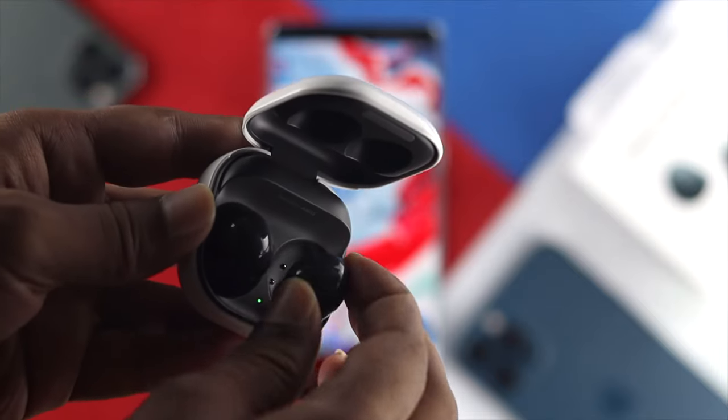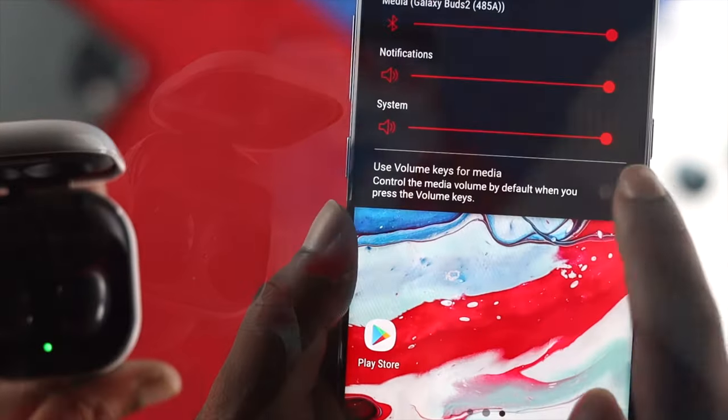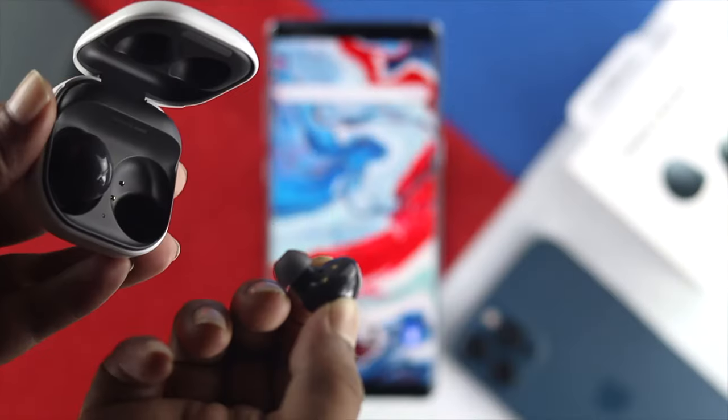How's it going, everybody? Welcome back to the channel. In today's video, we're going to talk about sound issues on Samsung Buds 2.